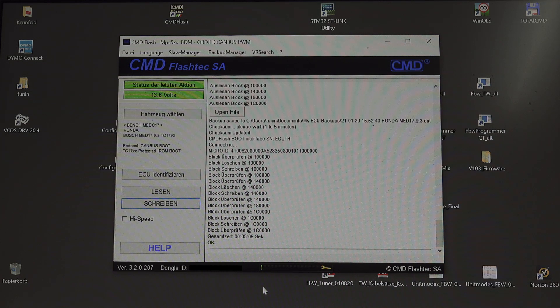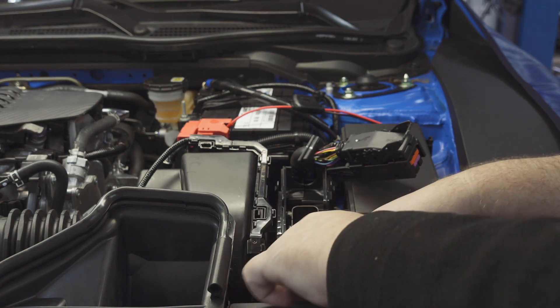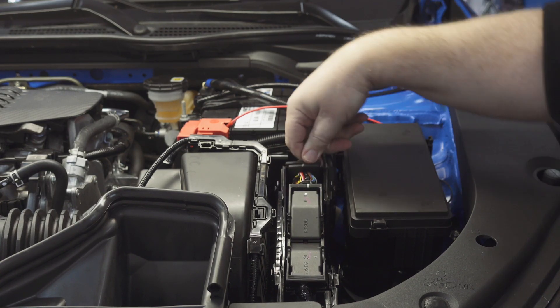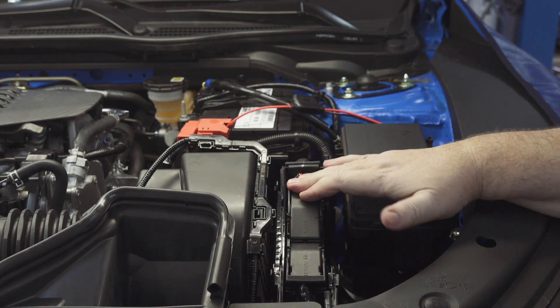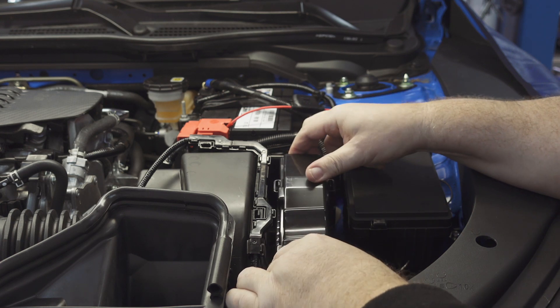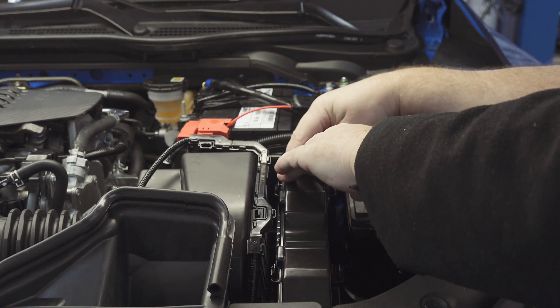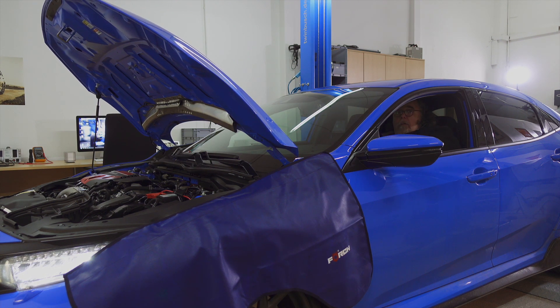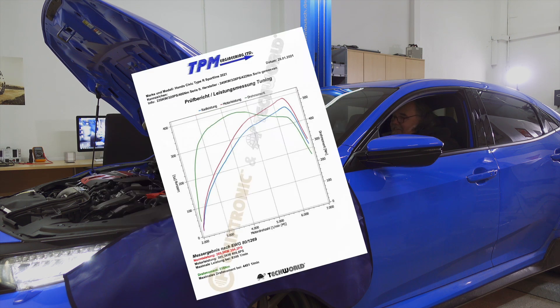Now we can remove our tuning cable and put everything back into its original state. Make sure the connector locks securely so we don't bend or break any pins, that the pins are straight, and that the sealing lips sit correctly so everything is protected from water. Then we clip the cover back on. We're done at this point — and we have the luck that the vehicle starts up.